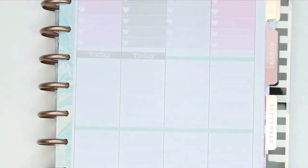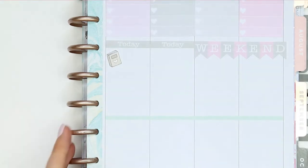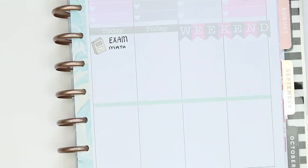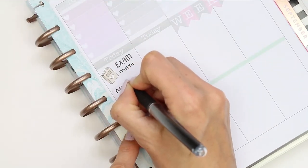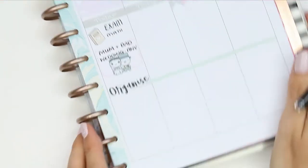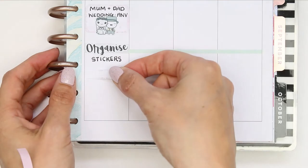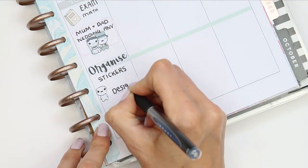Flipping over to the next half of the week, I put down my today headers and the weekend banner. On Thursday my daughter's got a maths exam so I used another book sticker from Scribble Pins Co. It's also my mum and dad's wedding anniversary so I put a half box with some puppets from the wedding sheet. I also need to organize all my stickers, so I put a piece of washi and an organized script sticker from my shop, and added a quarter box with a happy puppet to write down some designing I want to do.